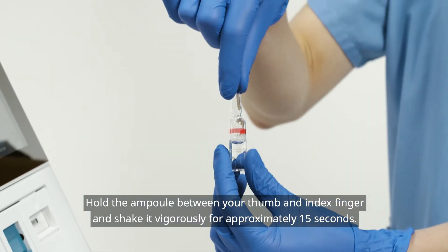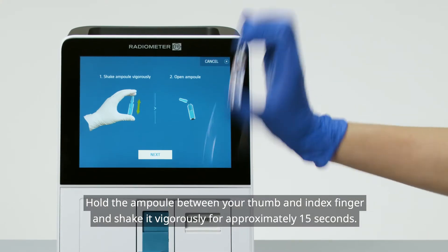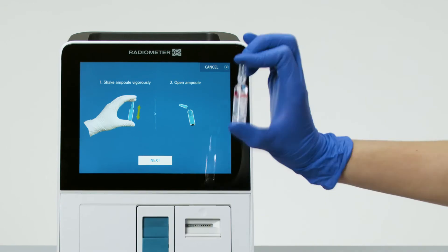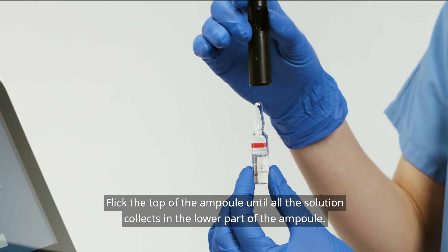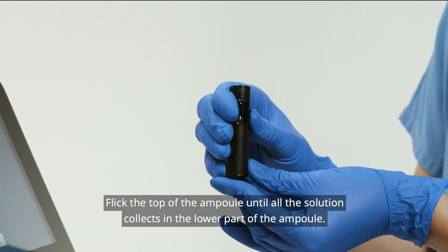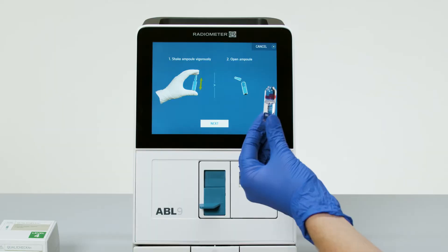Hold the ampoule between your thumb and index finger and shake it vigorously for approximately 15 seconds. Flick the top of the ampoule until all the solution collects in the lower part of the ampoule. Open the ampoule using the ampoule opener and press Next.